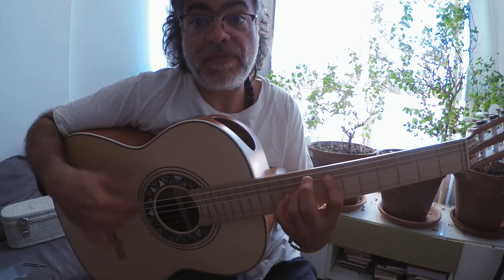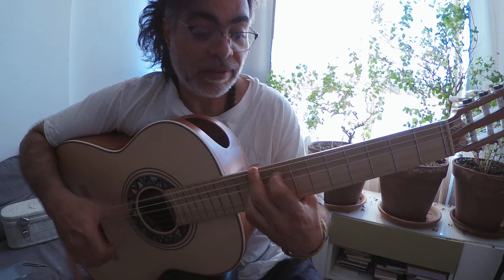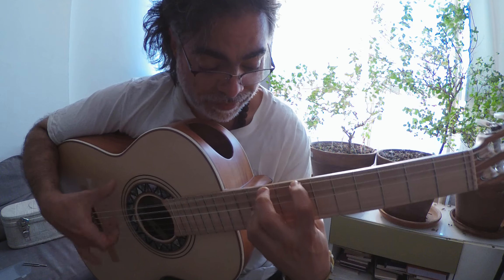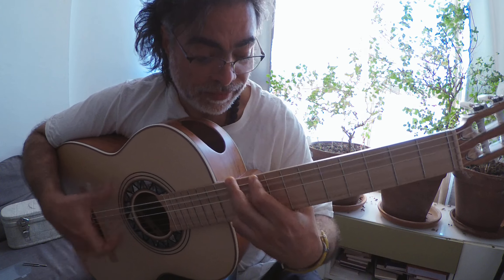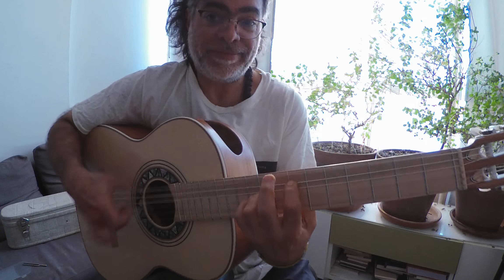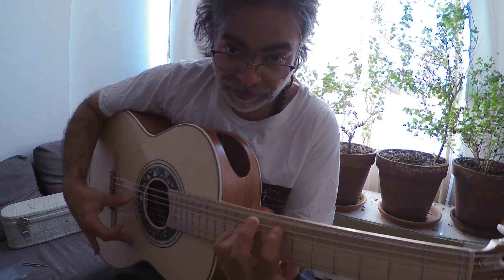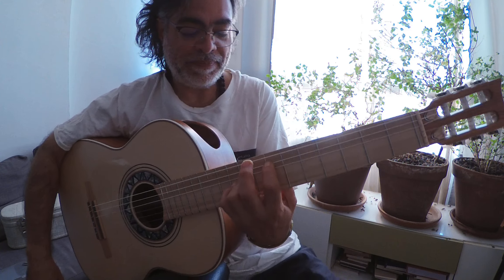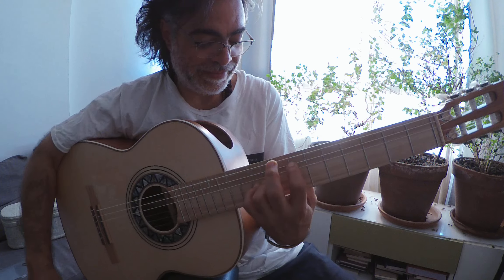We could do even further chords. If you want to learn more, let me know. First link in the description — I can see you on Skype anytime.